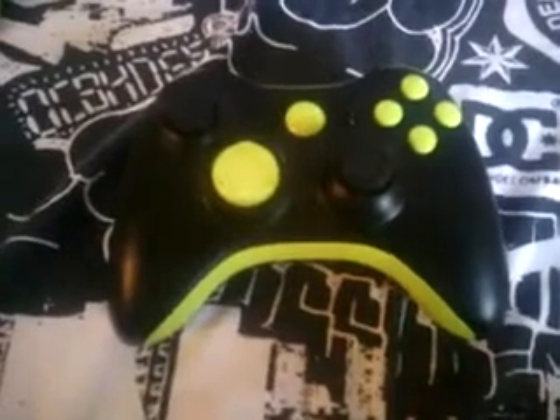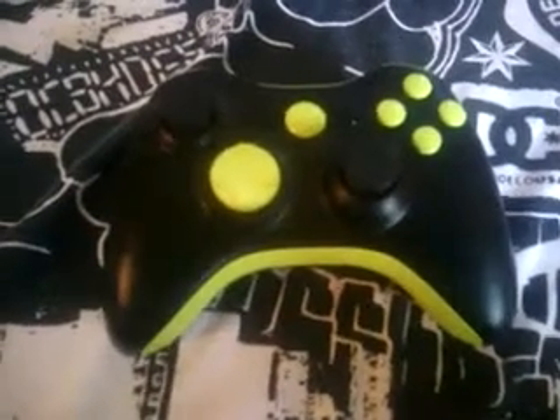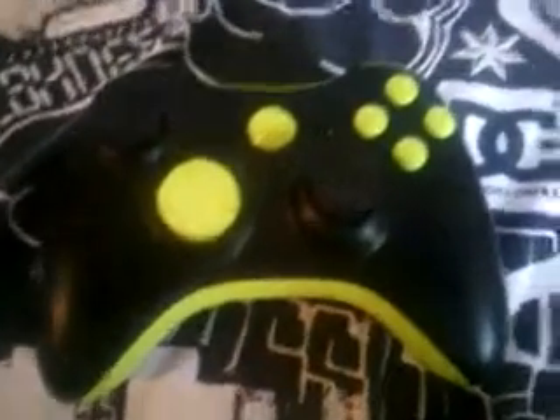What's up everybody, Poonsie here and I got a new controller to show you. New controller, all black, key lime. It's like a lime, it's a little bit more yellow into it.